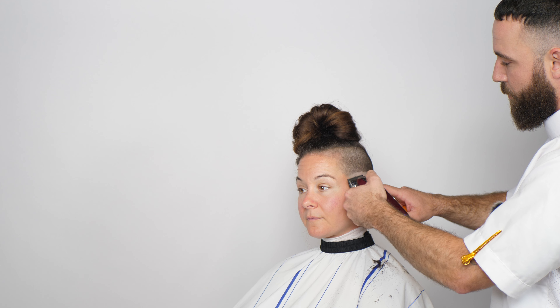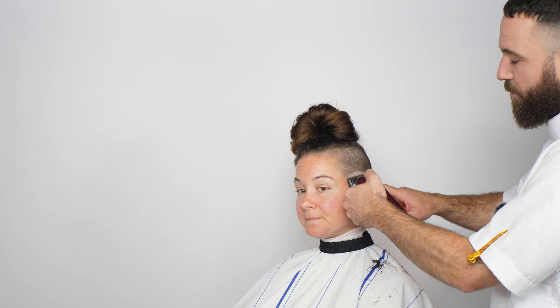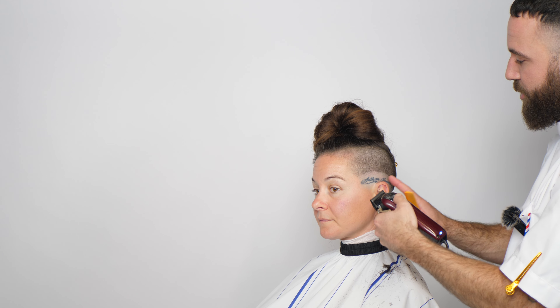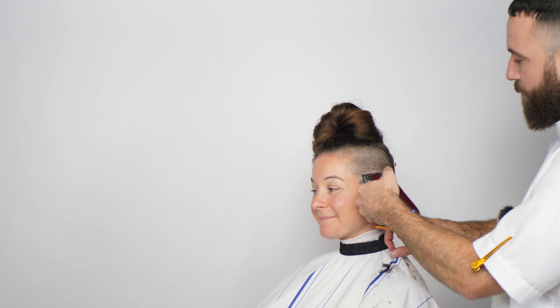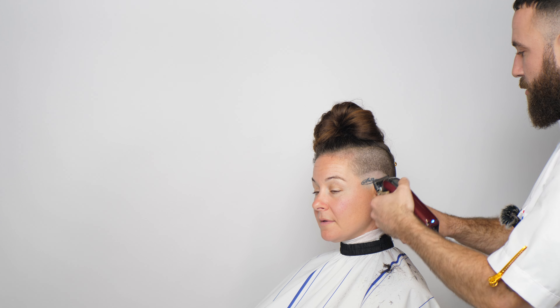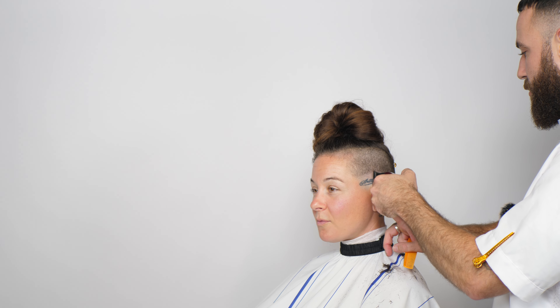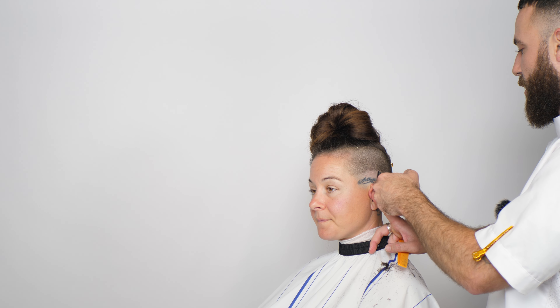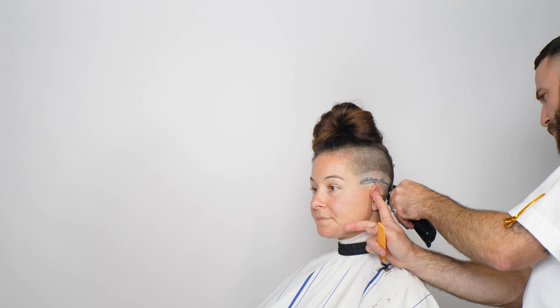I'm going to approach this haircut a little differently than previous ones. Instead of going up to a point with my open no-guard and then fading down, I'm actually going to start closed. I'm just going to bump this trimmer line up a little bit, then go in open. You can hear it cutting — following the same shape.